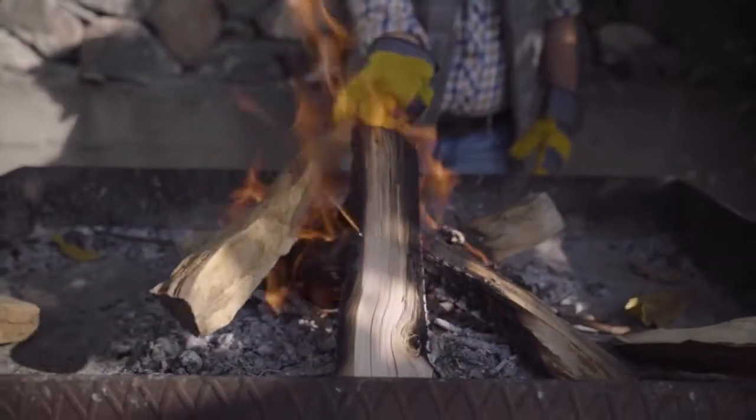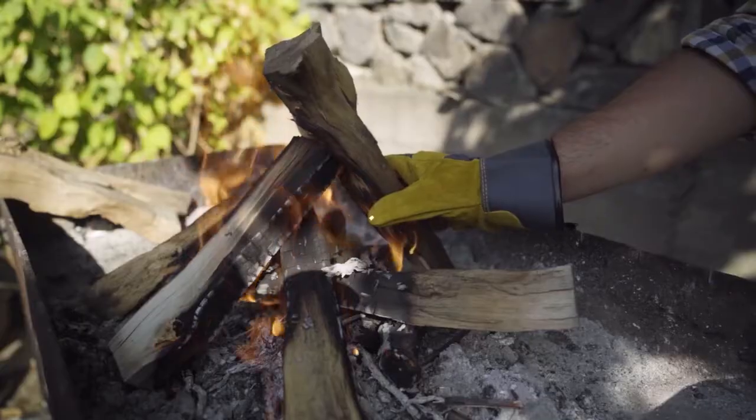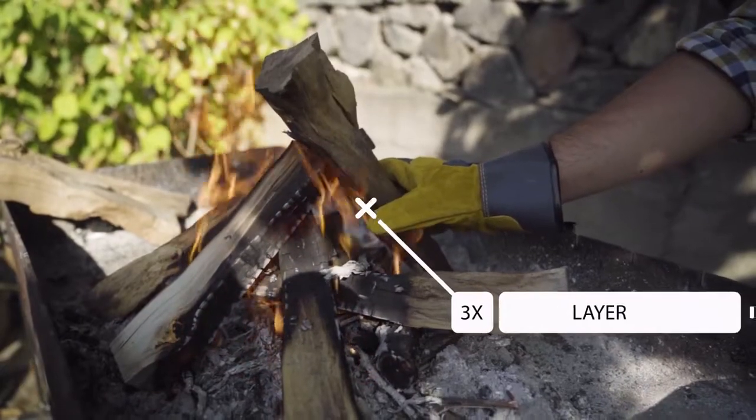Mr. Bullion can hold up to 700 degrees of excessive heat. Thanks to triple layer protection, you literally can hold the fire.